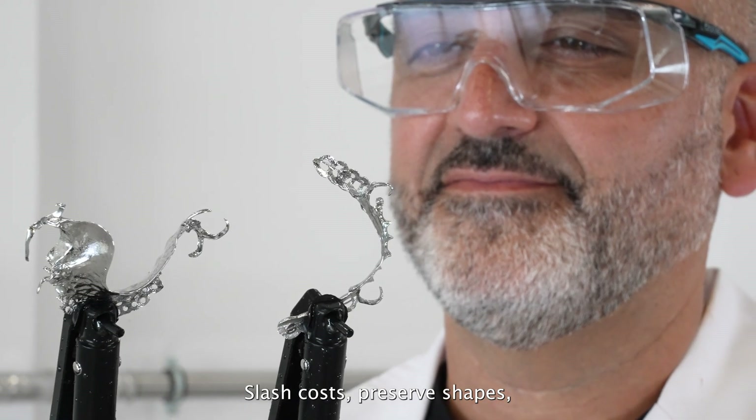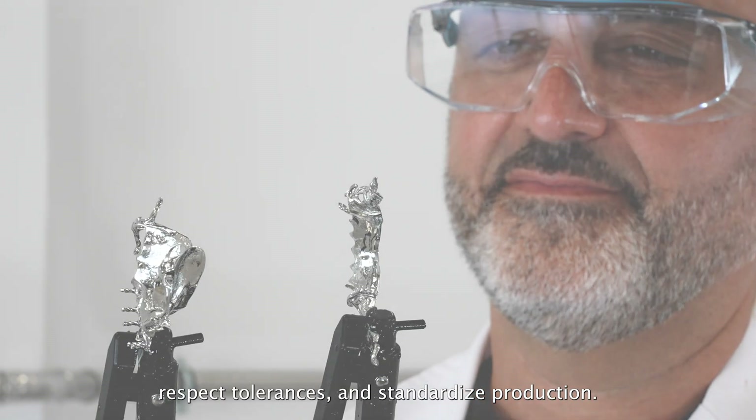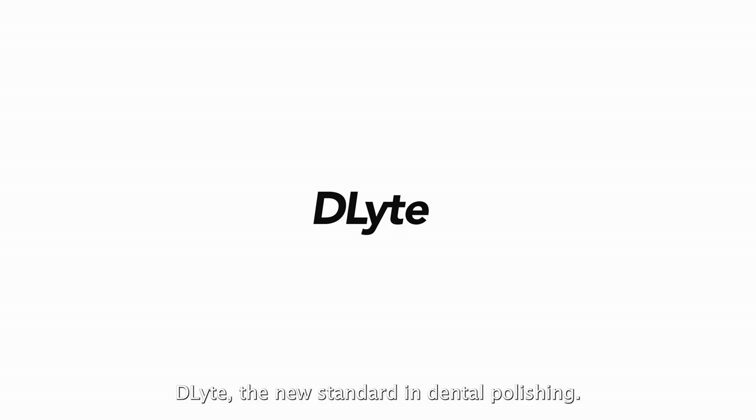Slash costs, preserve shapes, respect tolerances and standardize production. D-Lite — the new standard in dental polishing.